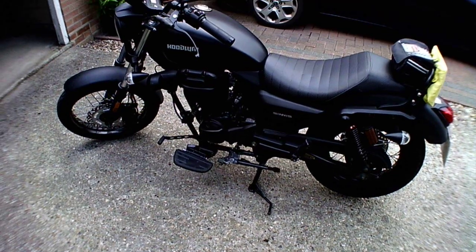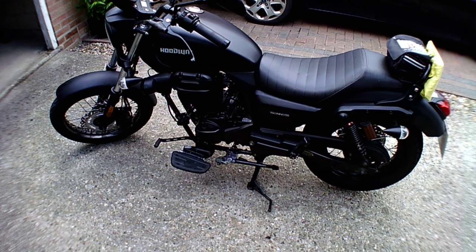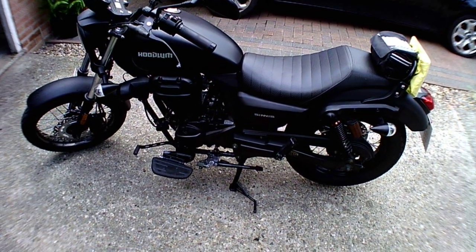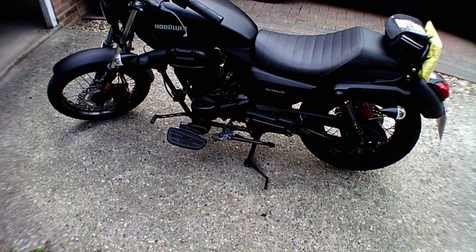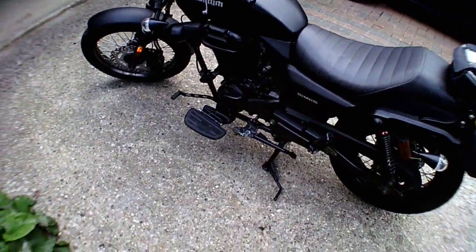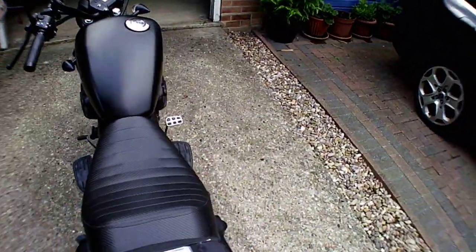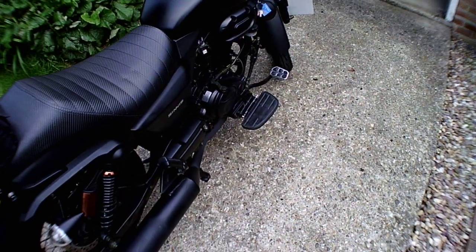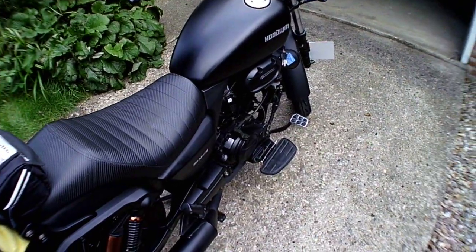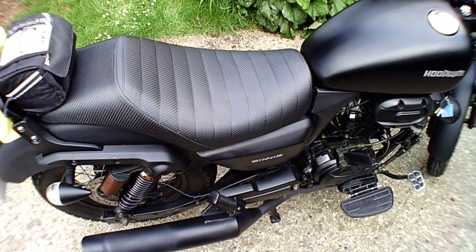A little bit of spec on the bike. It's a 125 — in fact it's a 124cc — four-stroke, air-cooled, fuel-injected overhead camshaft. The power is about 11 brake horsepower, which is 8 kilowatts, and it's a five-speed manual clutch. It has a nice size fuel tank at 13.5 litres. It weighs 140 kilos — nearly the same as me. Seat height is about 730mm, which is an ideal cruiser height.